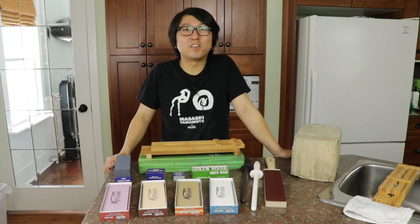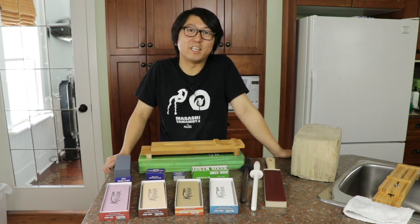Thanks for watching. Please check out all the other videos where we go into depth on the sharpening.